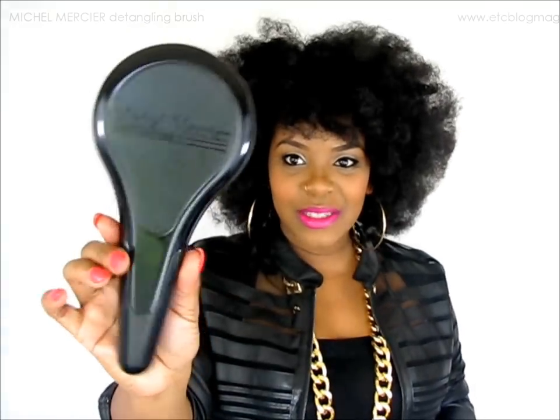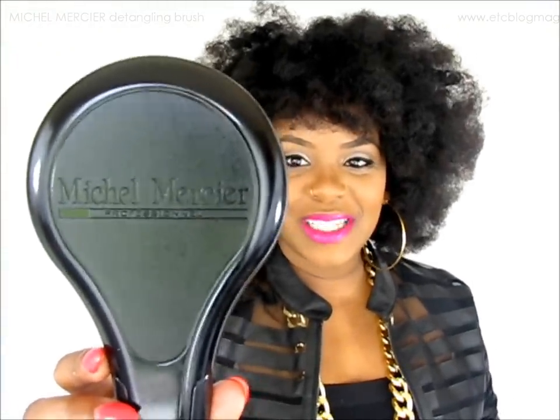Hello girls, it's Yolanda Renee and today I'm going to come to you guys with a very quick mini review on this new hair tool that I have been using, which is this brush and it's called Mikel Mercier. I guess that's how you say it — it sounds fancy, it looks fancy, but there's the actual name of it in case I'm totally butchering it.